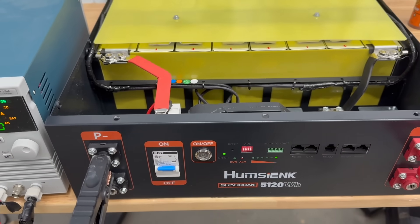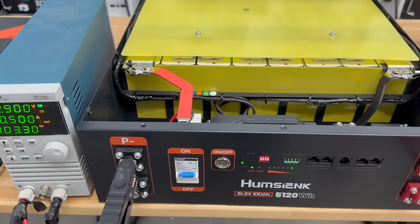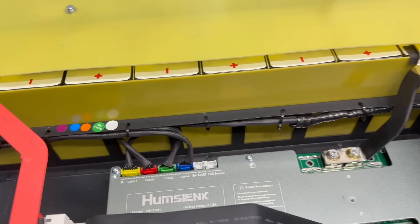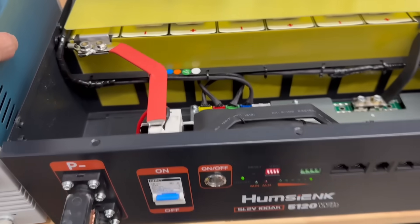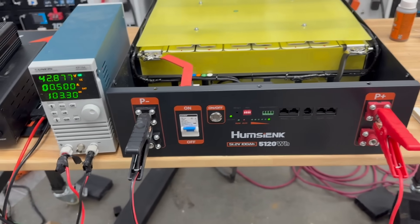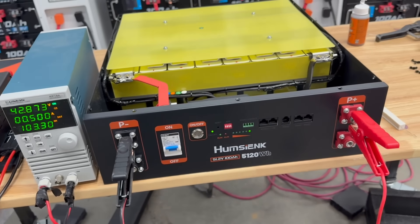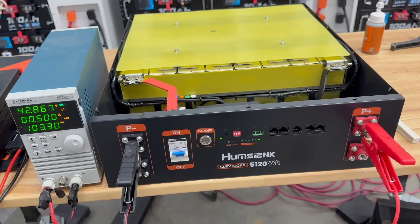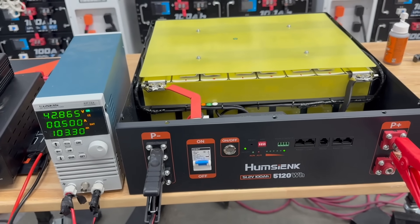I think this is better than comparable brands, and also better than Eco Worthy's. It looks like they definitely did not cut corners on this. I would be more than happy to put together a rack of just these batteries because of everything it can do. I didn't test the communications on it since it's not something I'm personally set up for, but it does have communications on it. Thanks again for watching Mike's Garage.